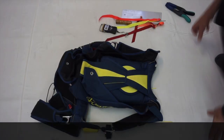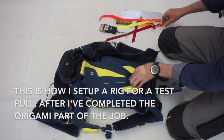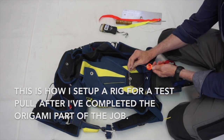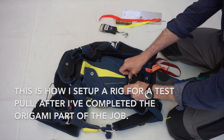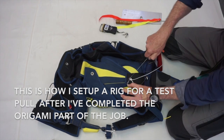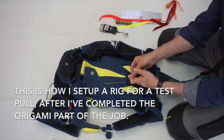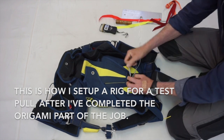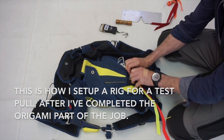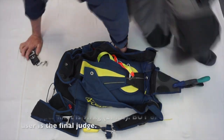This is a different angle of me preparing a parachute for a test pull — or actually in this case I'm using my load cell to check how many kilos it takes to pull the pin. After I've tested it, it will then be set up again and the person who's going to be jumping the equipment will test it themselves — they need to be the final judge. My work has no value whatsoever unless the person who's operating the equipment can complete the job themselves.